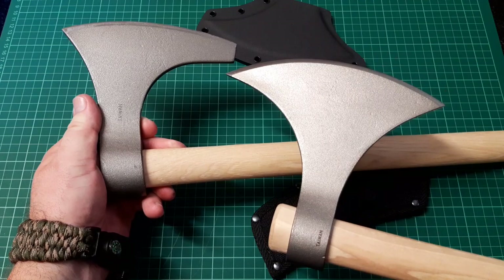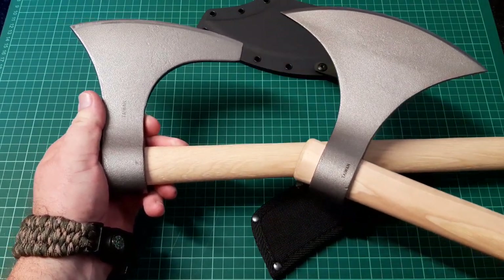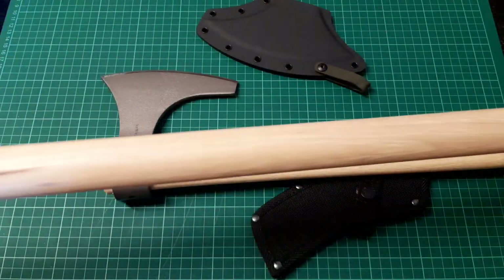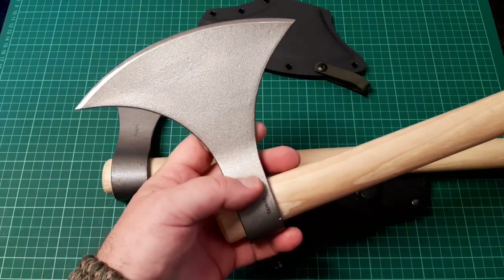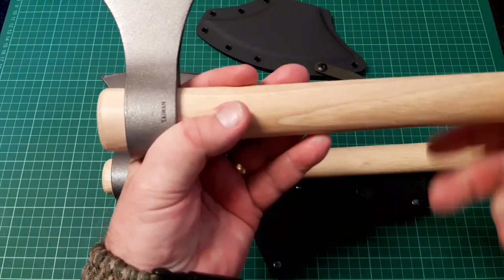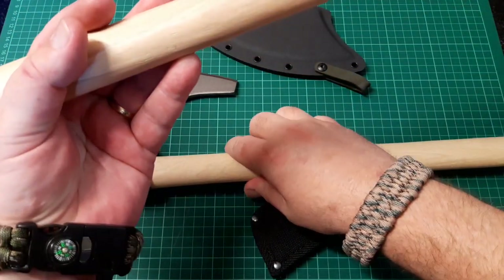You can see they are both strikingly different. They both have the same length handles — both 30-inch hickory handles. Both the handles are very similar, almost identical. They both feel the same, very very similar. But the heads are quite different.